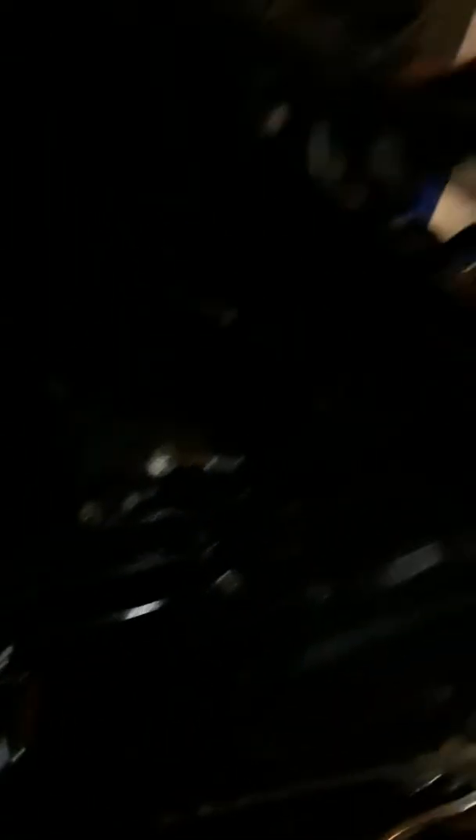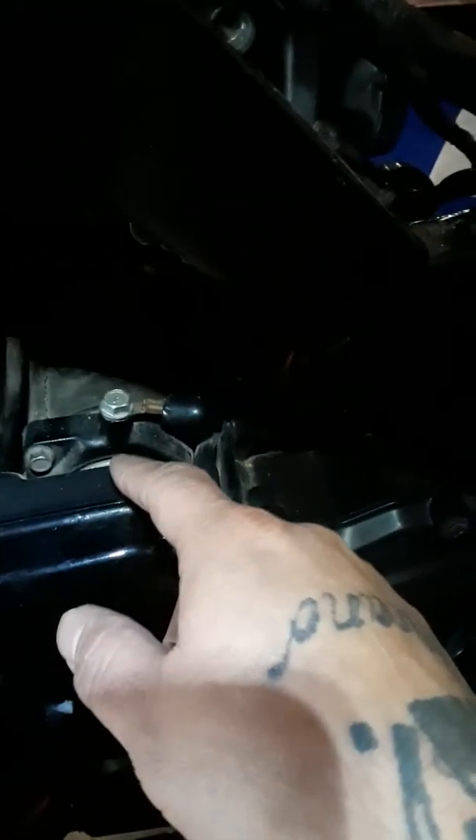So I went and got a battery for it — $100, man. Got the battery for it and it wouldn't start. Cranked the key and nothing happened. So I was like, damn.